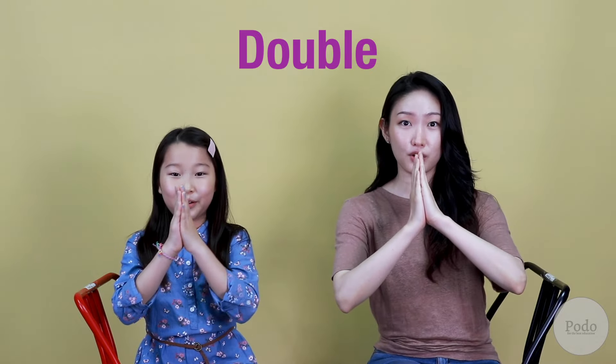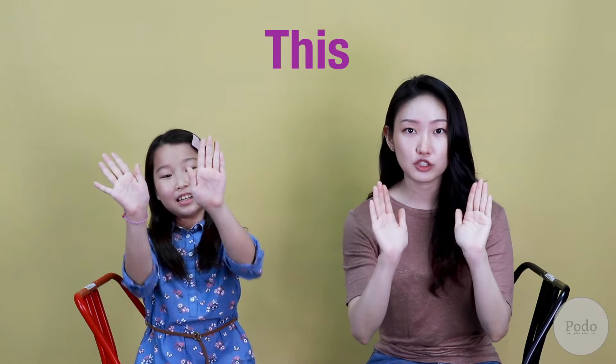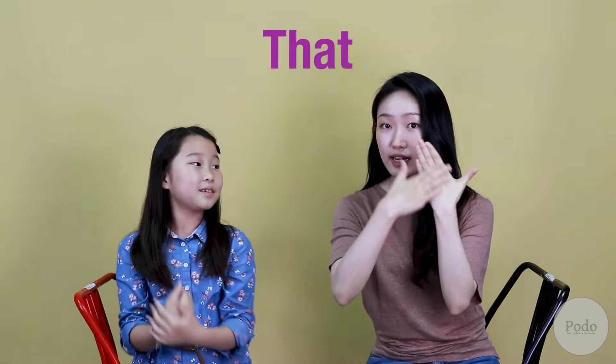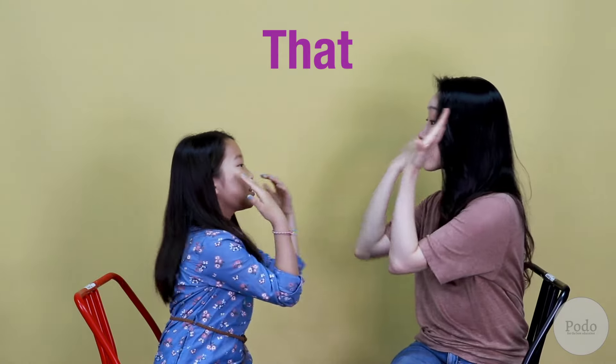All you need to know is three motions. The first one is double. The second one is this — you are going to face your partner and hit their palms like this. The third one is that — with the back of your hands, you're going to hit the back of your partner's hands.